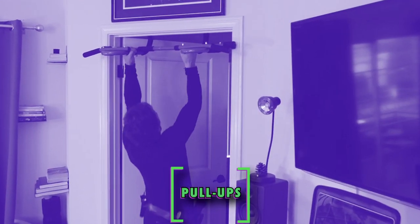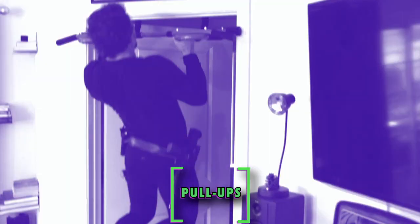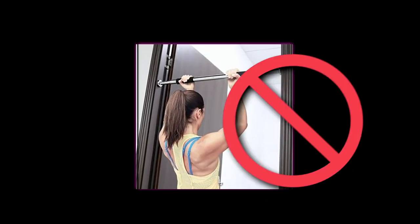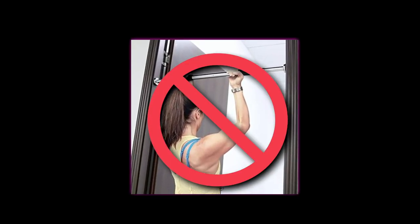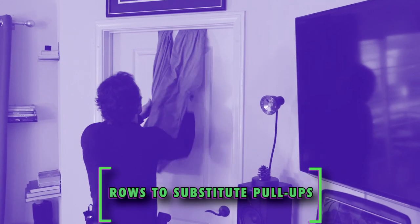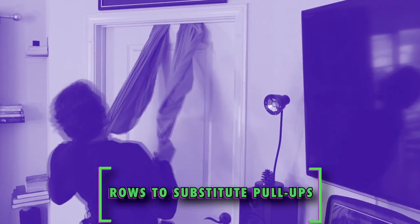For the pull-ups, which target your back and biceps, the best option is to buy a sturdy pull-up bar for about 40 bucks on Amazon. Get the one that latches into your doorway, not the one that uses outward pressure — those can slip out a little too easily, and I find them to be a little risky. If a pull-up bar isn't an option, then grab a large blanket, tie a knot in the middle, throw it over your door, and shut it. This will anchor it in place, and you can now perform bodyweight rows that will hit the back as well.